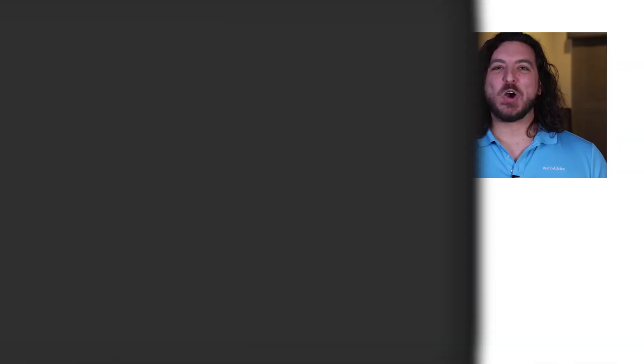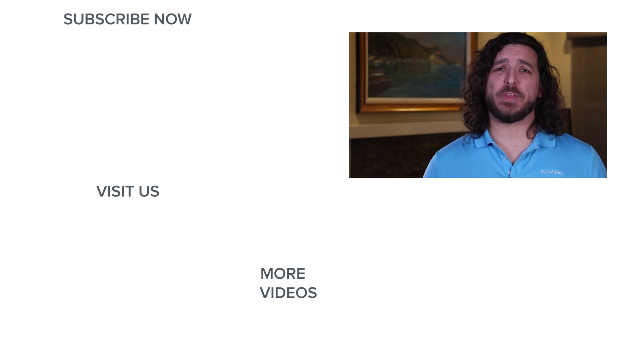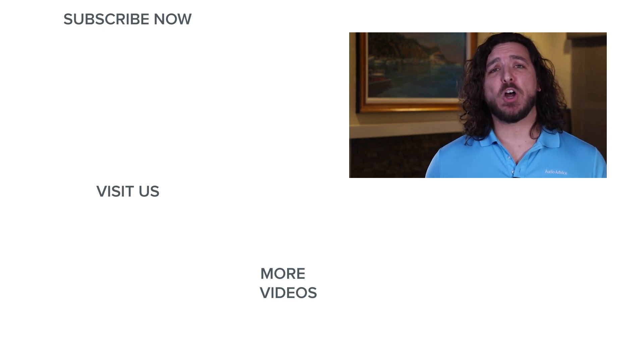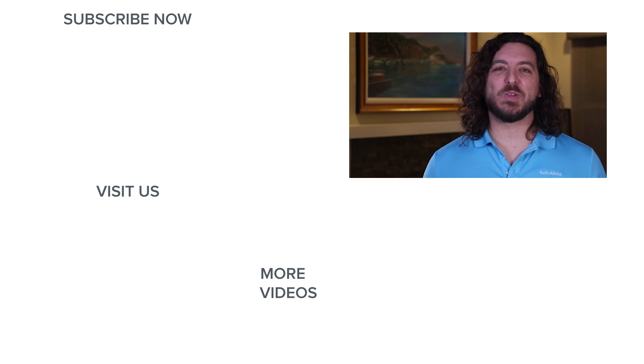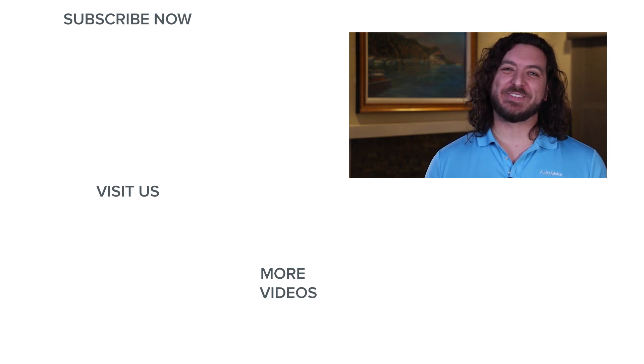The FiiO X5 3rd Gen, as well as a great selection of other portable audio players, are available for purchase on AudioAdvice.com. Links are in the description, and don't forget that we have free two-day shipping on all orders. We also have a full written review with more details on the X5 on our website, and we'll link to that for you as well. If you found this video helpful, please like it, subscribe to our channel, and help spread the word about AudioAdvice. Thanks for watching.